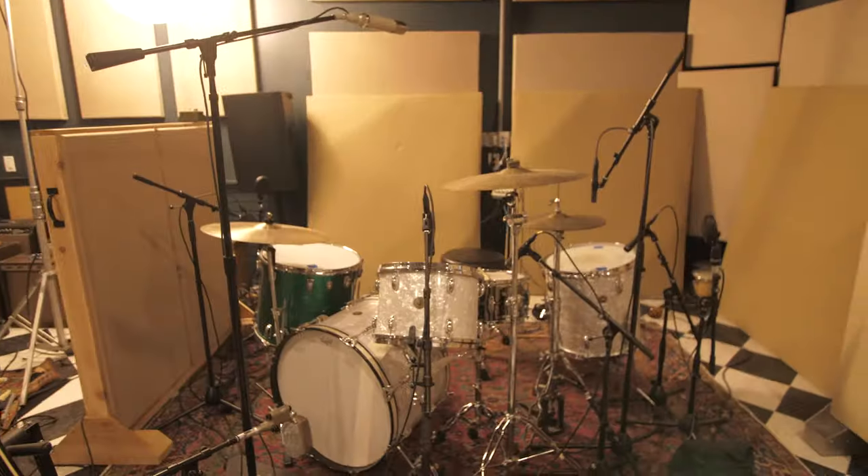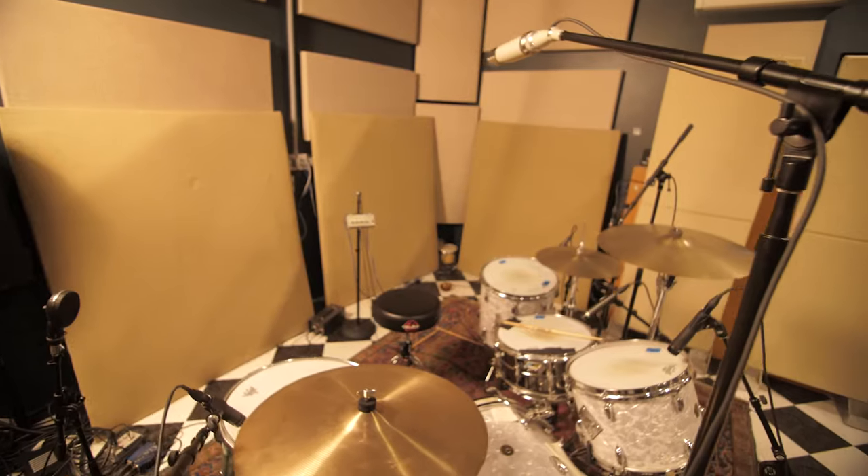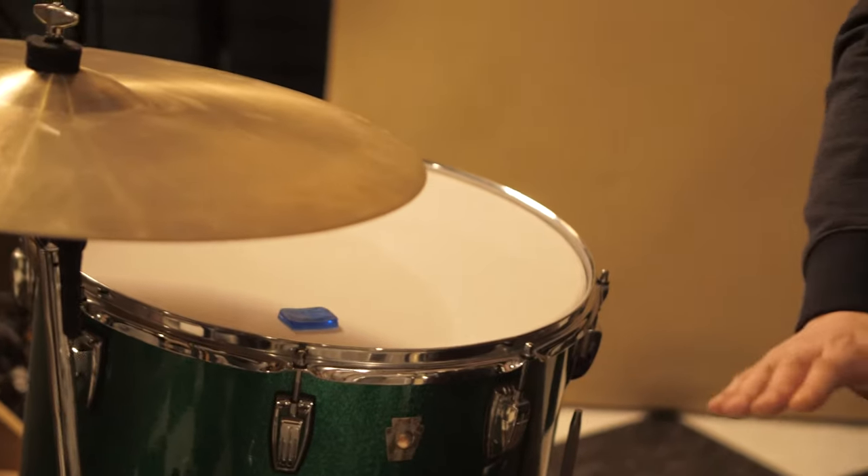We're gonna do two kits. This kit — I think it's a '60 or '61 round badge Gretsch that I got off of John McBride. There's just something vibey about it. I love to use it in the studio.